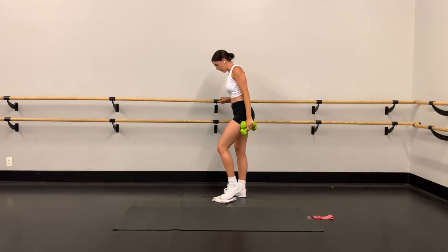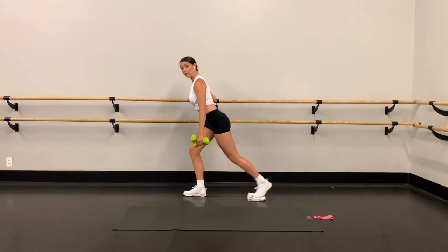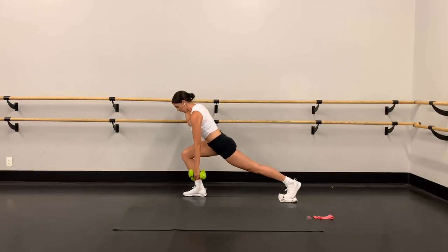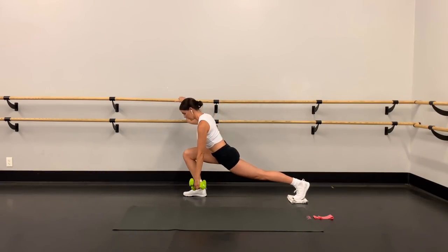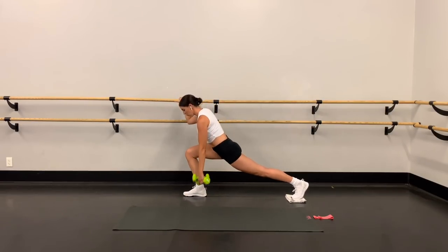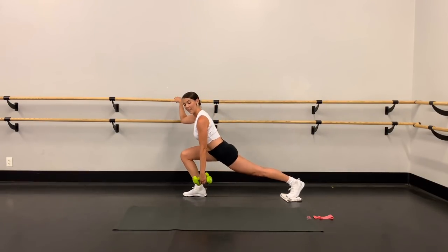Pop that heel, towel goes underneath the other foot this time. Reset the posture, abs in tight. All the way down, all the way up, lean forward slightly — straight line through the body. This knee is tracking right in line with the toes, keep that butt down as you come up, weights go straight down to the ground. This move is really great for working that under-booty area. We're halfway there — you really feel it along the back of the thigh and in the butt.